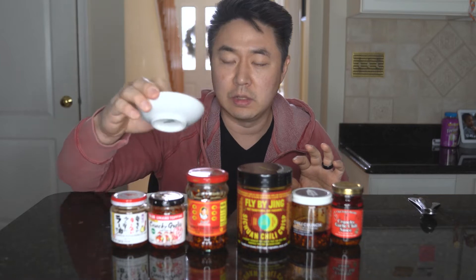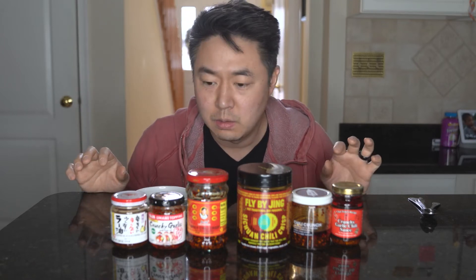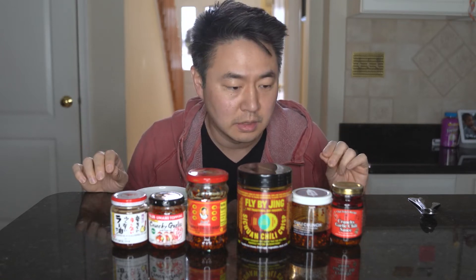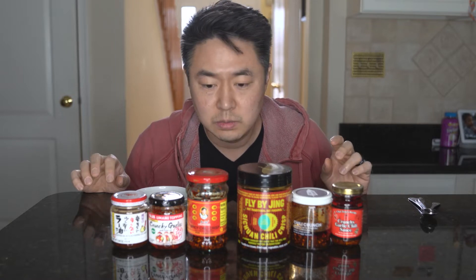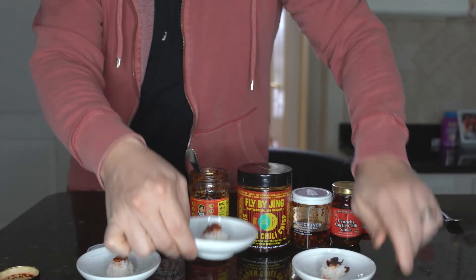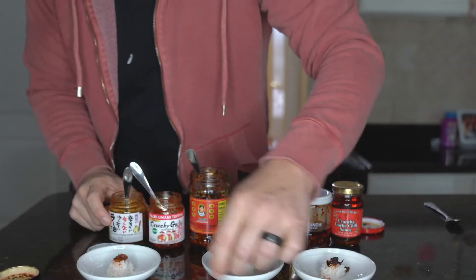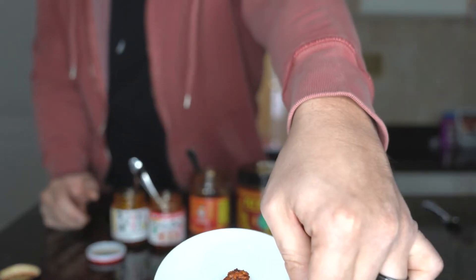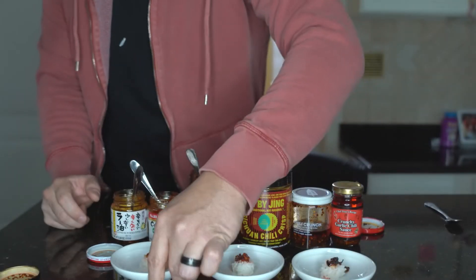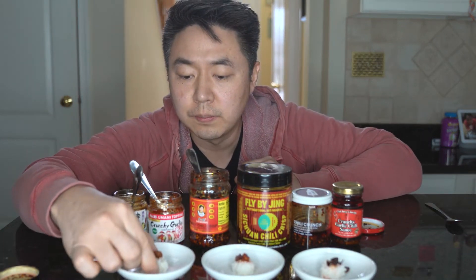I've been trying them for a little bit, but today I'm going to put a little bit of rice in a dish, top it with each chili oil, and take a bite so you can hear and see what I think about each one. We have three bites here — that's the Lao Gan Ma, this is the SNB, and this is the onion one. I'm not even too sure what this last one is called.